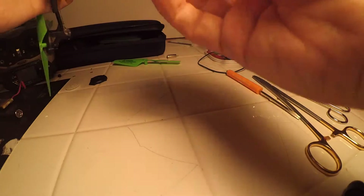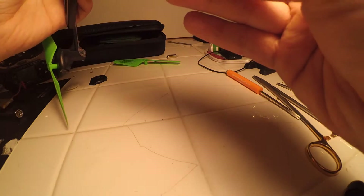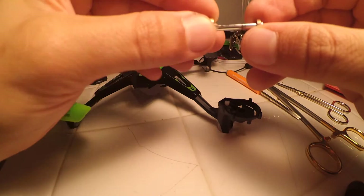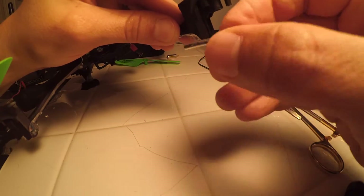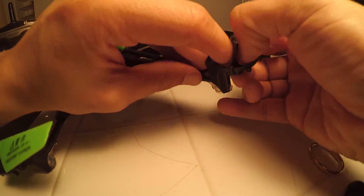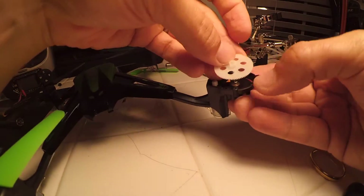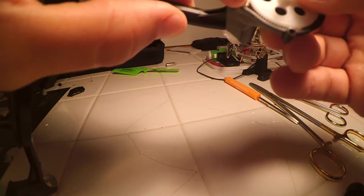Alright, to put it back together, we're going to take this rod and stick it in through there. Now you've got to be mindful that the rod has two washers — one goes on one side and the other washer goes on the back side. That little washer right there goes on the back side. You don't want to lose that. There you go. Okay, gear piece.